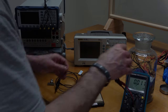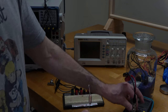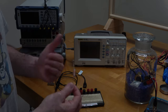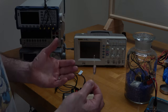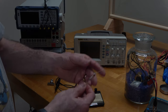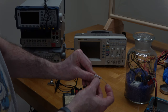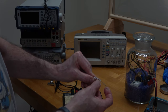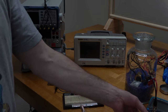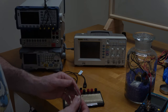We also have a standard inductor, just to kind of test things out. We'll use this first, and then replace it with our susceptometer — the thing we're going to use in the actual experiment. This inductor says 10,000 microhenries, so 10 millihenries. We're going to assume that's correctly marked, because a typical multimeter like this can't measure inductance.